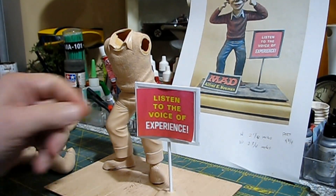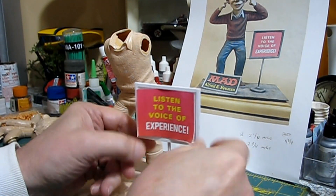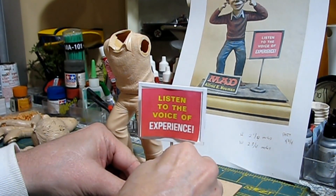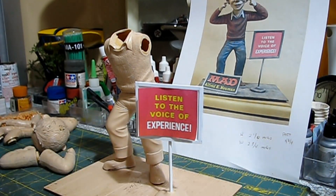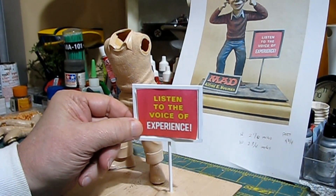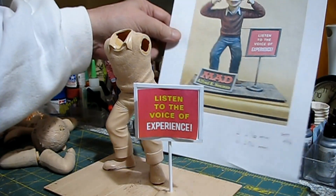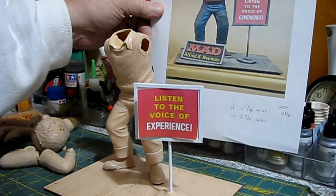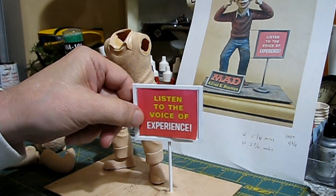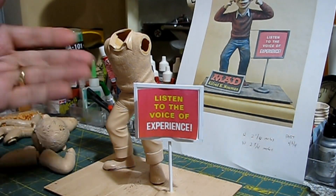We've got the sign made for the kit. It's not glued on yet because I know if I glue it on now I'll break it off. I used a picture of a built model kit to get me close to the sign — the size may not be exact, mine might be a little larger or smaller, but it's close enough.